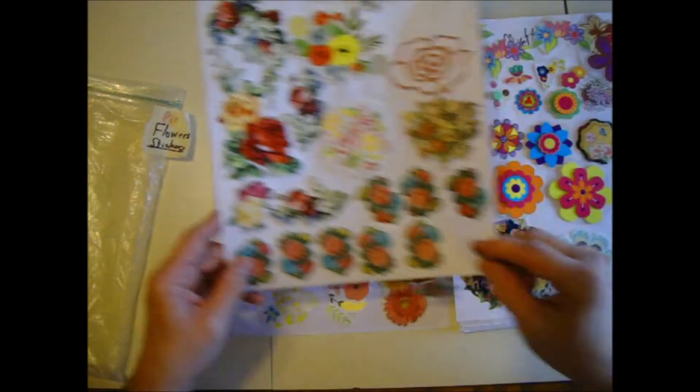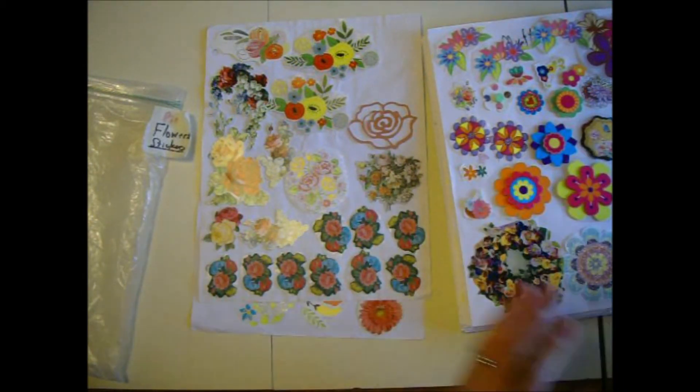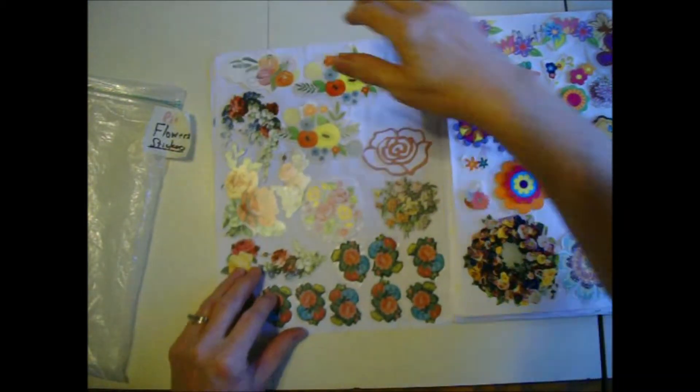Multicolor, multicolor — things keep falling off and this really does not bother me. When I'm actually working on a page I'll probably just toss that back in the bag and not worry about it.